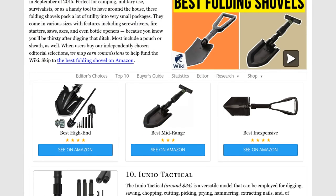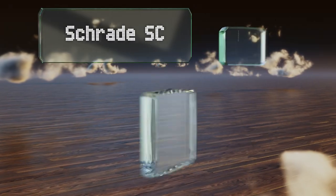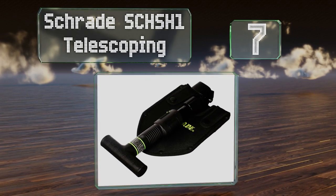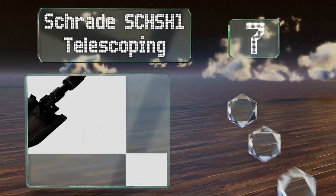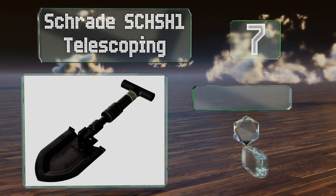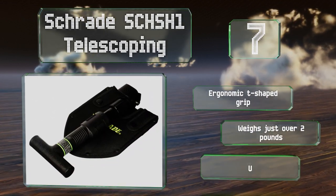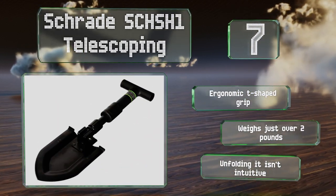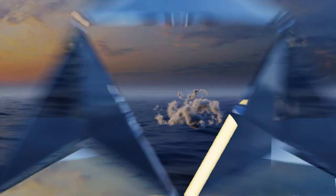At number 7, the Schrade SCH-SH1 Telescoping features a collapsible polypropylene handle that's reinforced by an inner aluminum tube. The edges of the carbon steel blade are sharpened for breaking hard-packed ground. It boasts an ergonomic T-shaped grip and weighs just over two pounds. But unfolding it isn't intuitive.